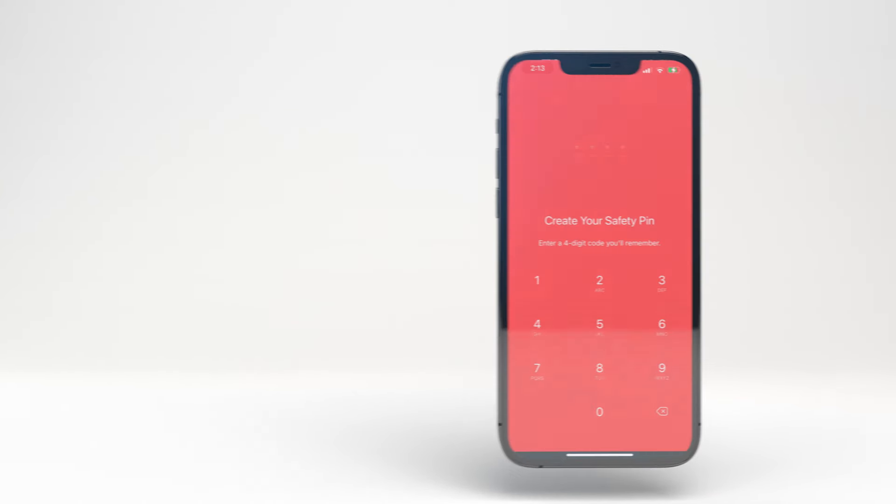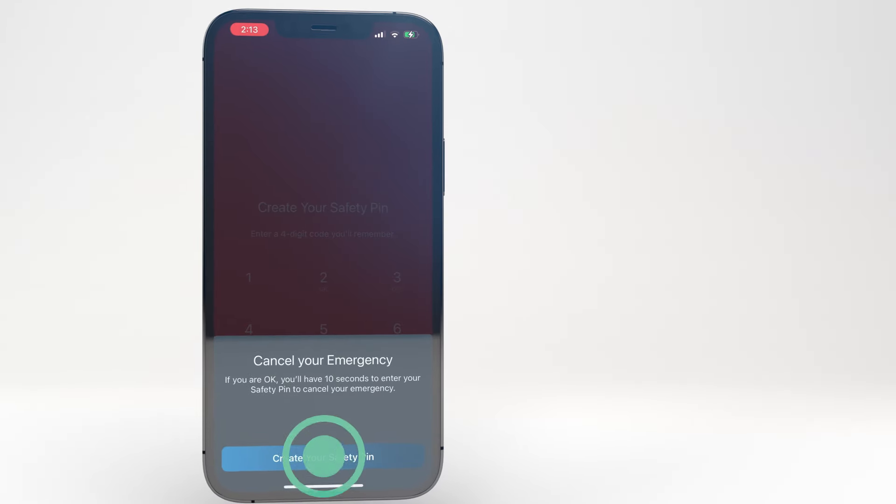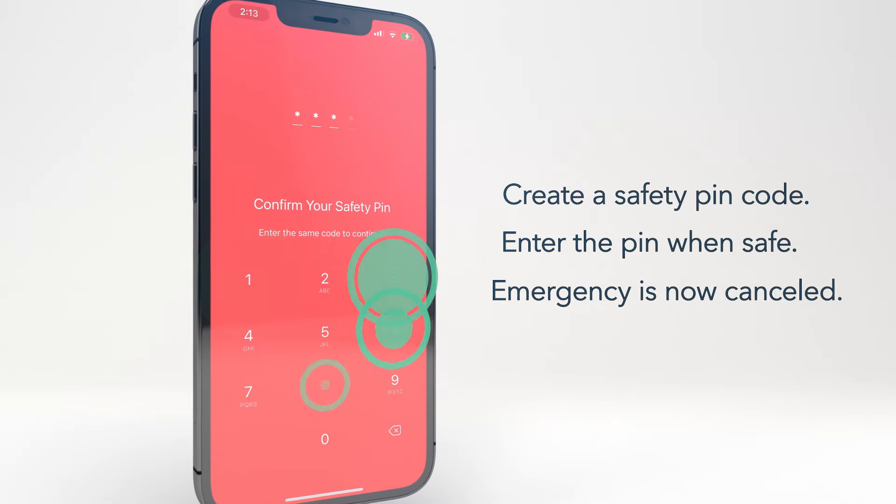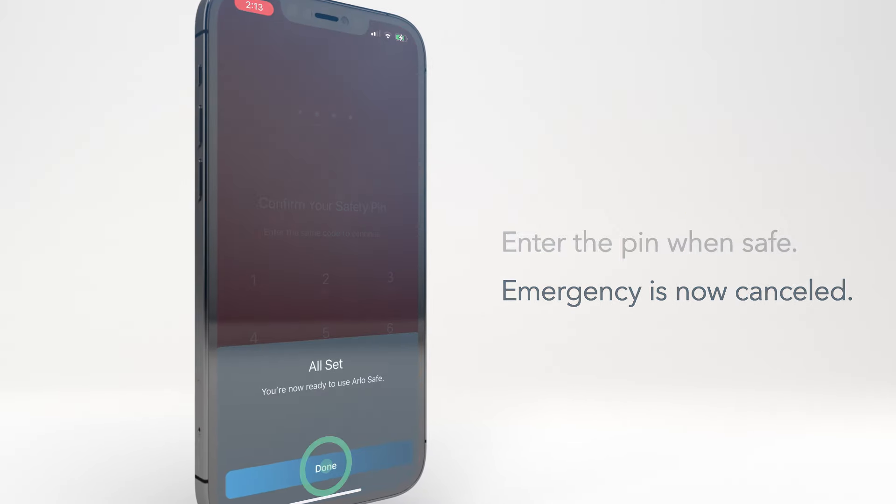Note: after you release the button for the first time, the app will request that you create a safety pin code. You will use this special code in case you need to cancel your emergency help request, so make sure to remember it.